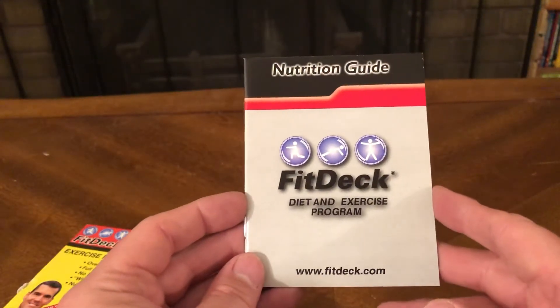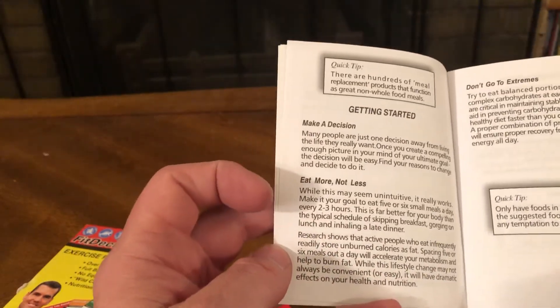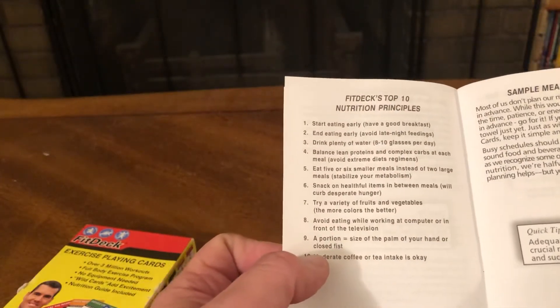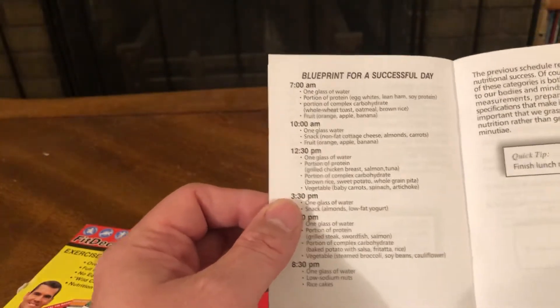And a Nutrition Guide — the FitDeck Diet and Exercise Program. FitDeck.com. Ultimate Fitness: exercise plus nutrition. Getting started, making a decision, eating more not less, don't go to extremes. FitDeck's Top 10 Nutrition Principles, Simple Meal Planner, Quick Tips, Blueprint for a Successful Day.